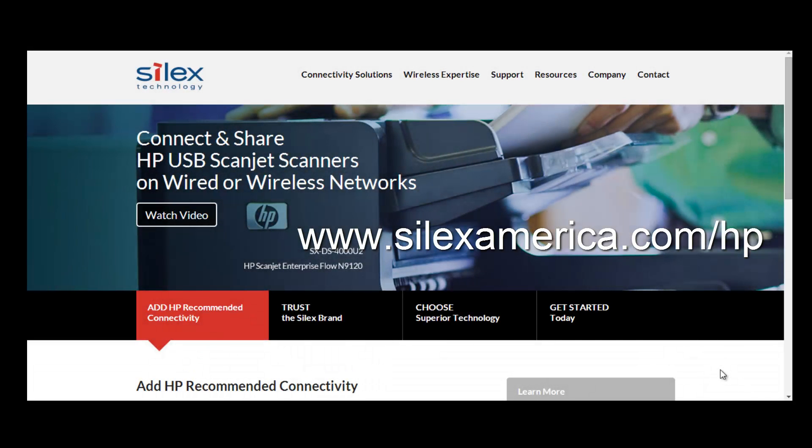Learn more on compatibility with HP scanners, where to purchase, and detailed information about our solutions on our website at www.silexamerica.com/hp.